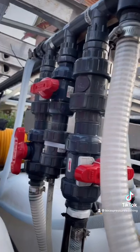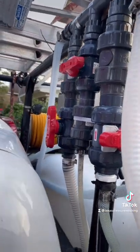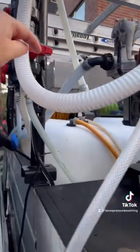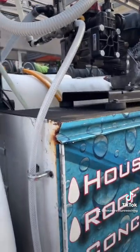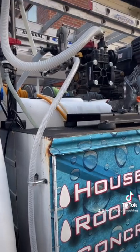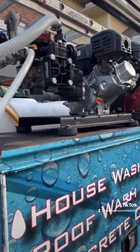For our recirculation line coming out the left side of the proportioner, we have three-quarter-inch poly hose — 25 feet of it — running right here. This allows you to be off the trigger. Our rule of thumb is five minutes; you could probably safely do it for 10 or 15. But if you're going to be off the trigger for more than that, just go ahead and shut it down.